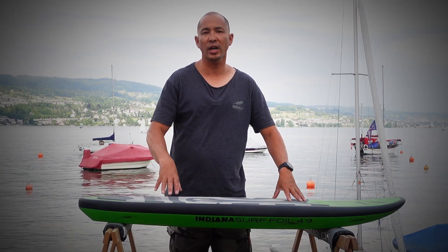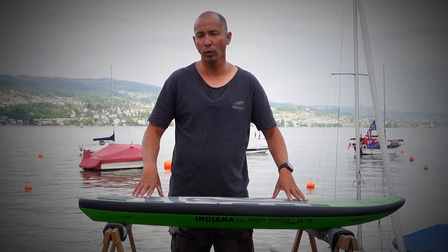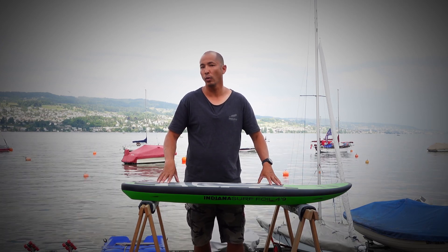If you're looking for a new surf foil board, check out our website for more detailed information on the Indiana surf foil board range. If you want to buy one immediately, you can buy it directly online in our Swiss or European webshop.